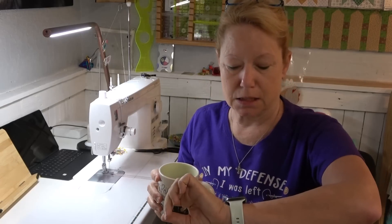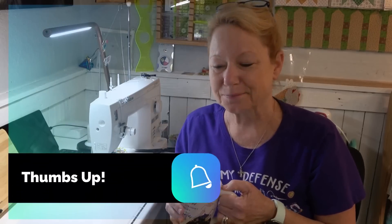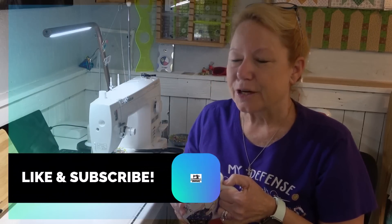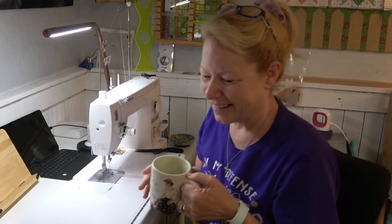Good morning. Today is August 21st, 2023. You know, this weekend I heard somebody talking about Labor Day, and I thought, what are they talking about Labor Day for? That's at the end of summer. Well, don't you think as makers that our year just flies by? There's always, always something to do.